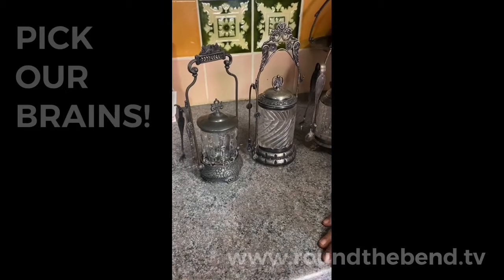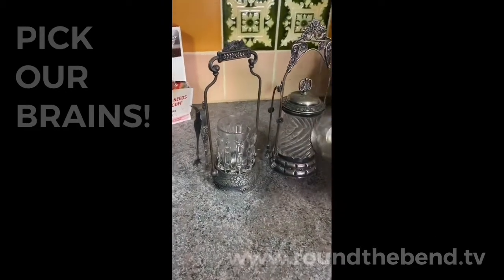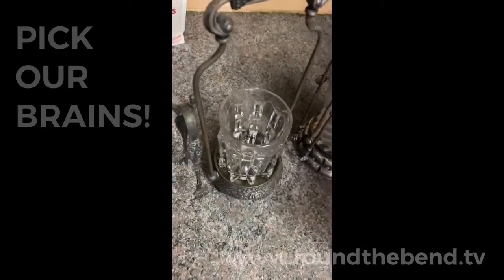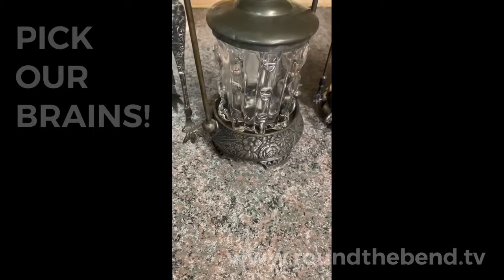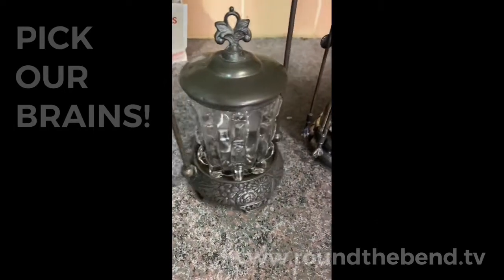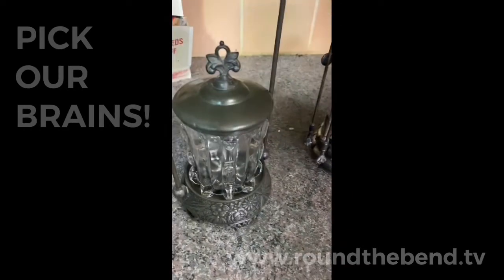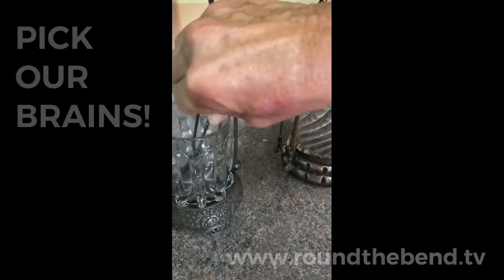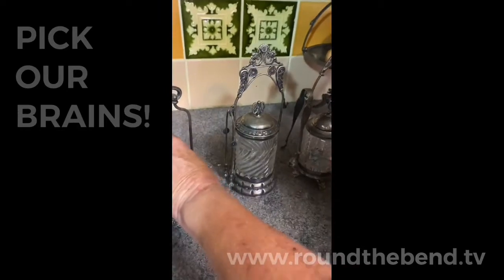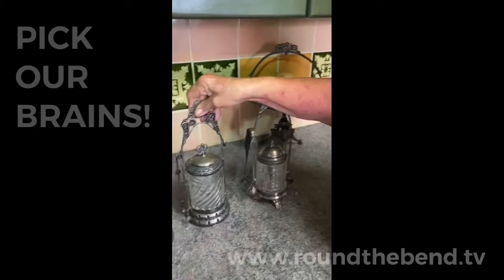It would be on a dining table and have pickles inside of it. It doesn't have to be a pickle like we know — a pickled cucumber — it can be pickled onions or pickled anything. So this would be on a dining table, quite fashionable. These little tongs would be used to take out the pickle you're going to eat and put it on your plate.